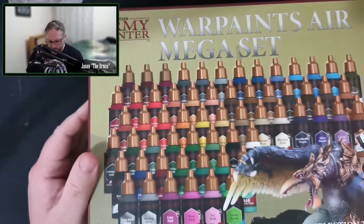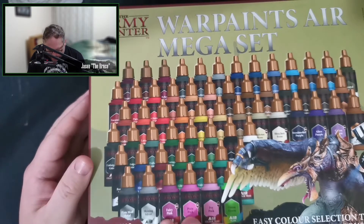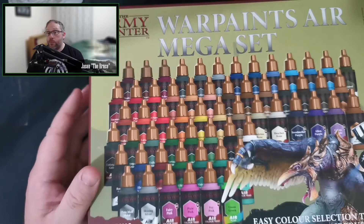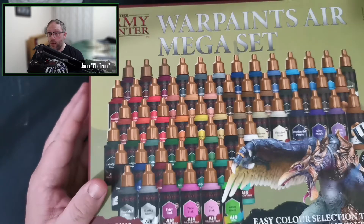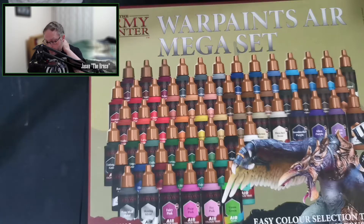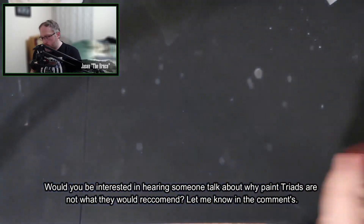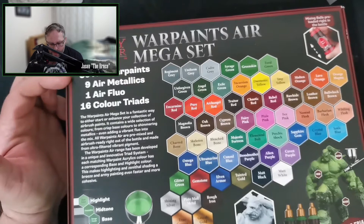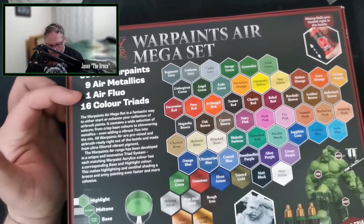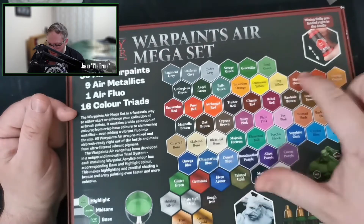We're looking at the back for the moment — let's flip around and have a look at the front. Army Painter are one of these companies that tend to push your trio, so everything is in sets of three. I know there are people out there that highly praise this, and I know that there are certain painters from other painting hobbies that tend to try to push people away from this because they actually think that that's false information. I'm not here to talk about what's right and wrong in the hobby — only to talk about the product and generally speaking what's a good purchase and what's not. So we've got 50 Air War Paints, 9 Air Metallics, 1 Fluoro — the Fluoro is the green — and 16 Colour Triads. So this is what we were talking about: this is a triad, this is a triad, etc.